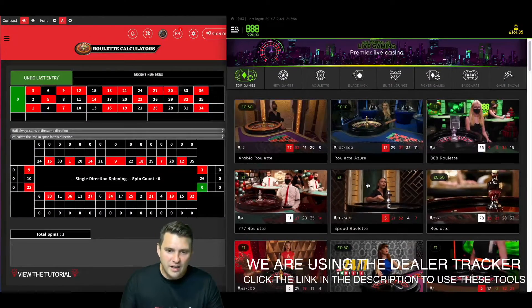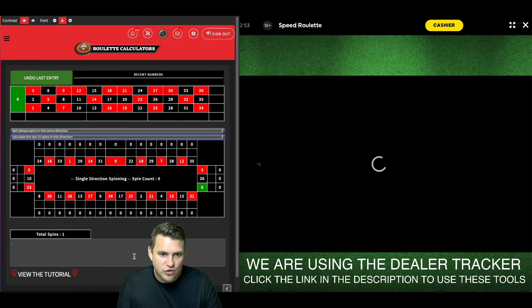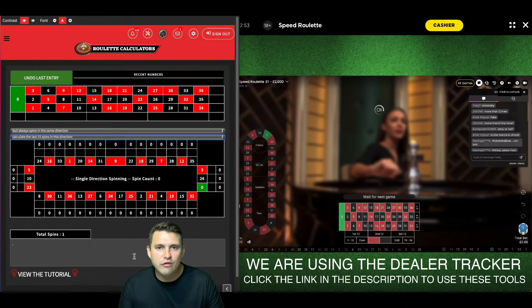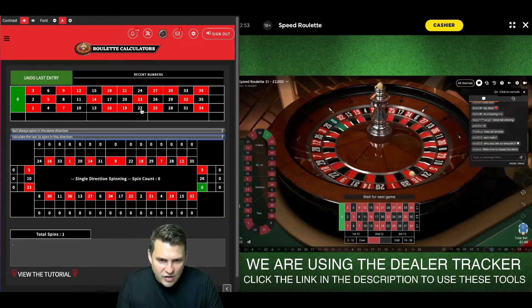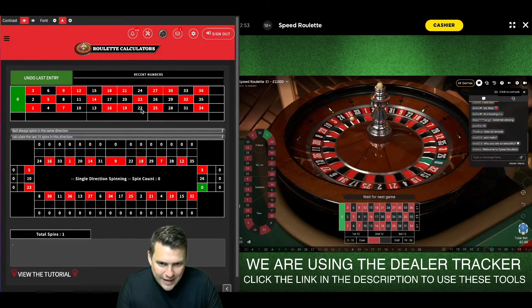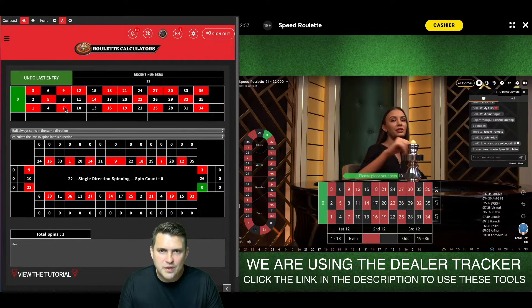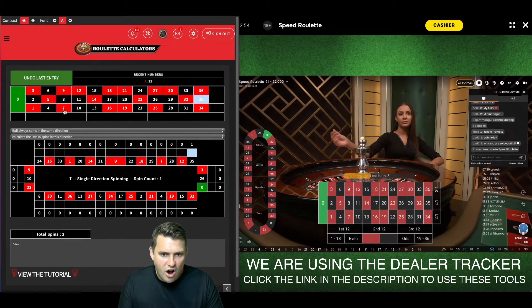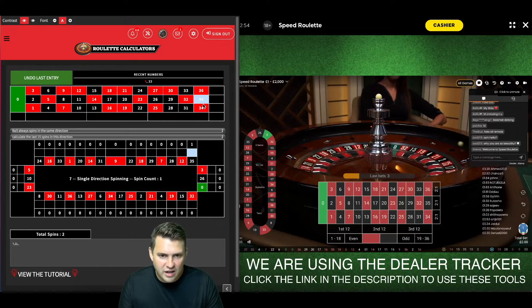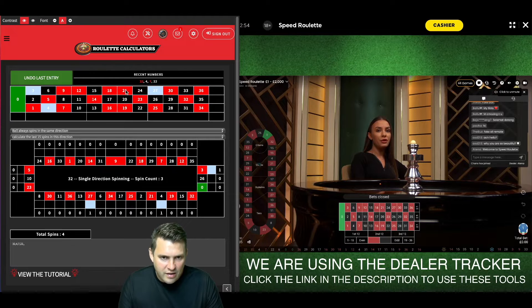Ed Clark here with another video. We're going to use the modified Romanowski system where I'm using the dealer tracker, tracking the last 15 spins. What I want to do is find a dealer who's favoring one side of the table, and once I do that I'm going to be betting on 31 numbers. In speed roulette they fire the numbers out pretty quickly, so we want to see these results grouping together on one side of the table, which it currently is.